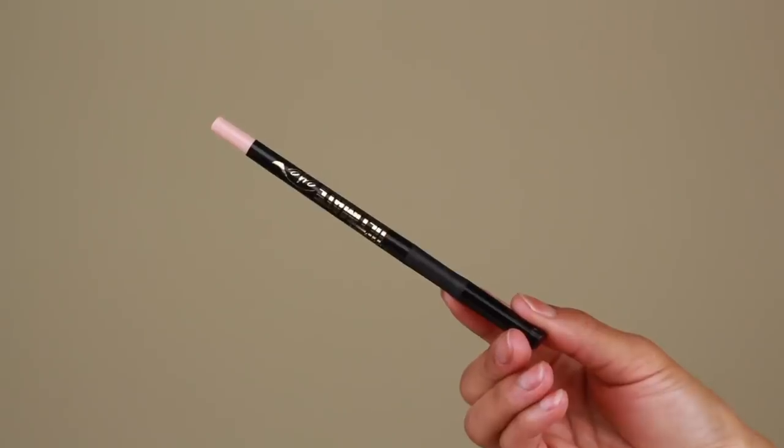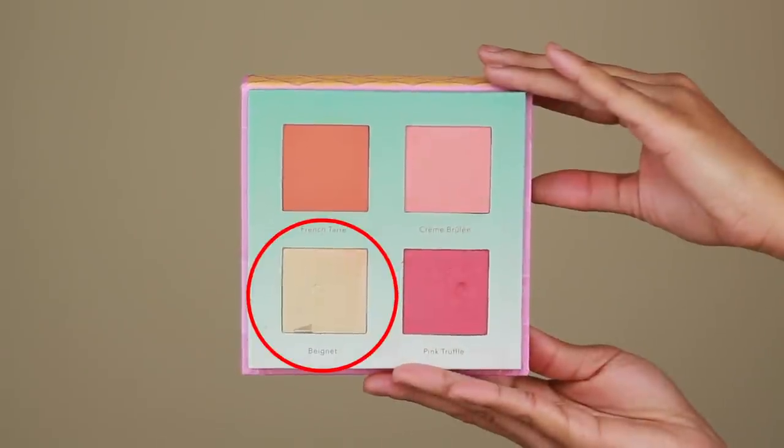I've been really loving an off-white waterline, so I'm going to be using this retractable liner from LA Girl — I don't remember what the shade is called but I'll put it down in the description box. Then going back into that highlighter Beignet from the Scoops LSA palette by Beauty Bakery, I'm going to pop that onto the inner corners to keep the eyes nice and bright.